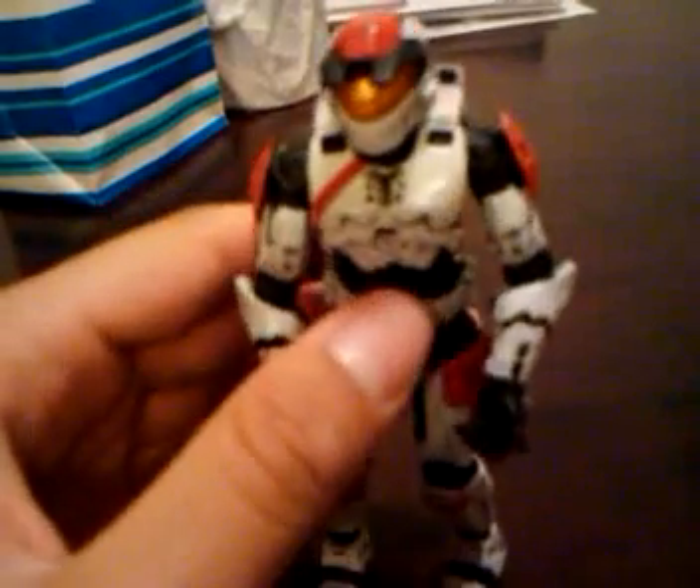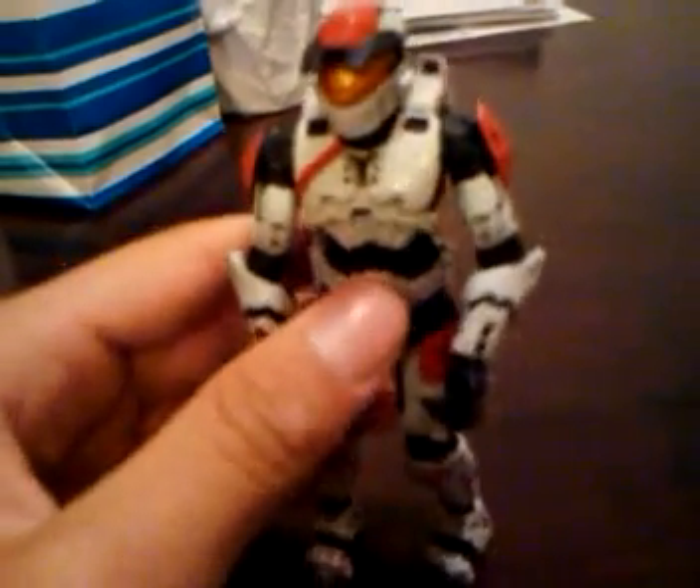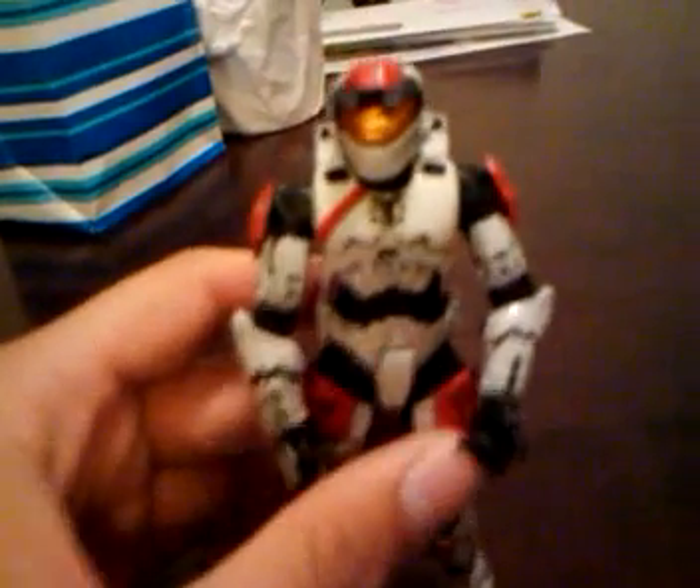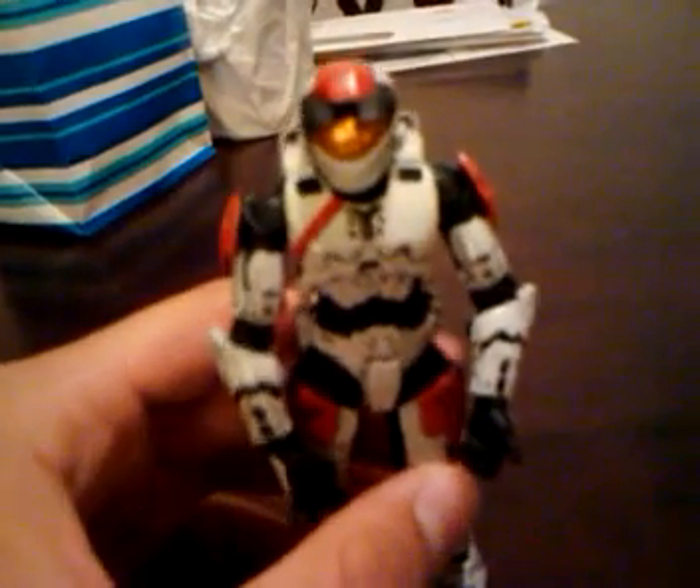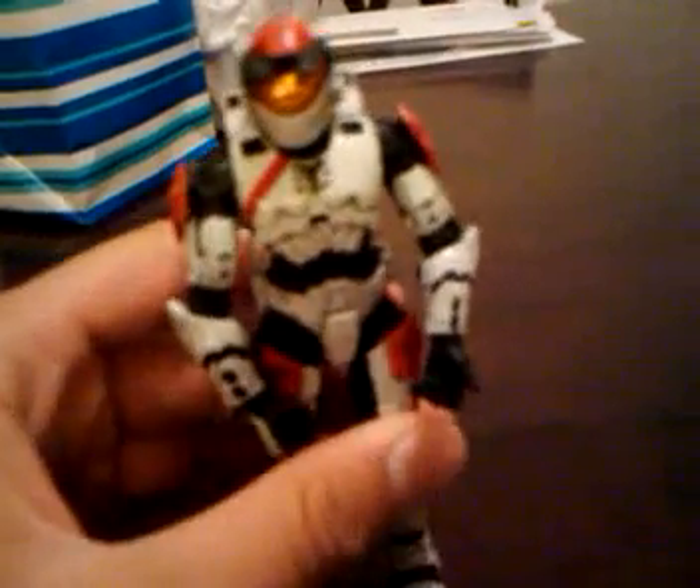They also made a Series 8 Target Exclusive one, and I want that one, but I was unsuccessful in finding it. I went to, like, do different targets and they still didn't have it.